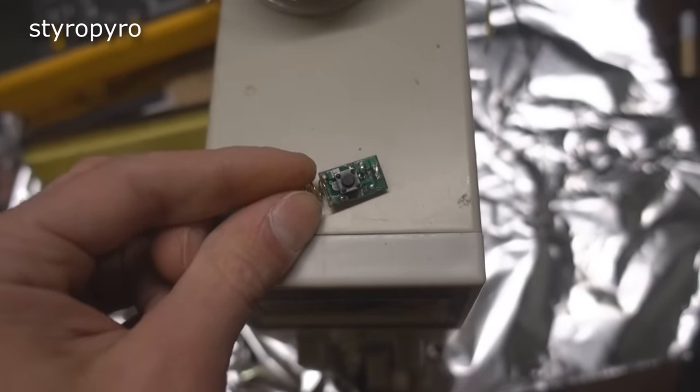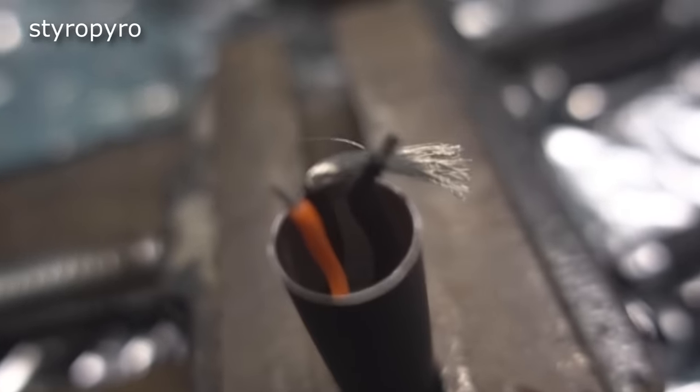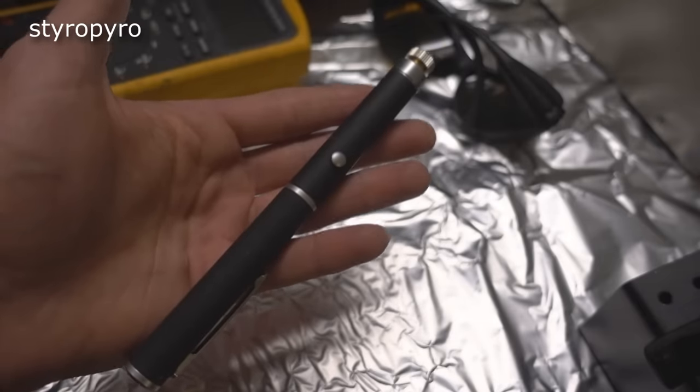I stripped all of the components off the switchboard and added my MOSFET as well as some resistors. Actually jamming all of this stuff inside the laser pointer turned out to be really difficult — I spent more time on this than everything else combined. And lo and behold, here is the completed laser pointer.